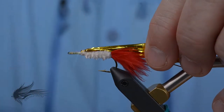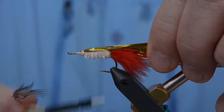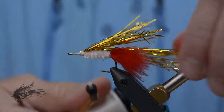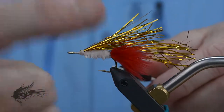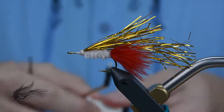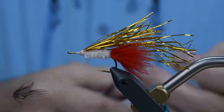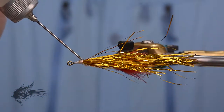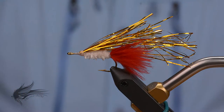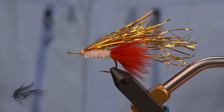With the Flashabou tied in, I'm going to put some thread wraps along the shank up towards the eye of the hook to create a base of thread for the deer hair that comes next. Then I'm going to whip finish and change my thread out. The thread I've been using is a Wapsi UTC Ultra Thread 70 denier — I don't need anything super strong for the tail, body, or wing section. I'll put some head cement on both sides and let it soak in and dry before attaching the new thread.